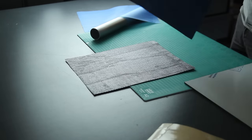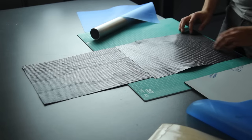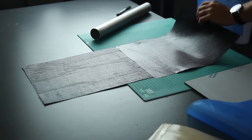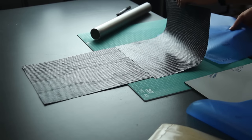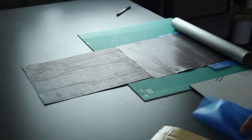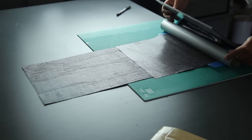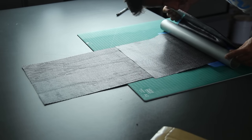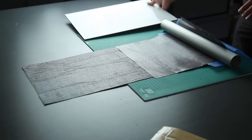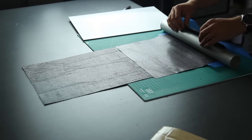I'm using the X-preg from Easy Composites — one layer of 210 g/m² and one of 416 g/m². This is an out-of-autoclave pre-preg. Easy Composites already made a video about this technique so I won't spend too much time on it, but I wanted to try it and show it to you as well.